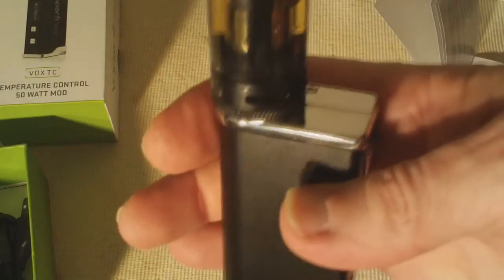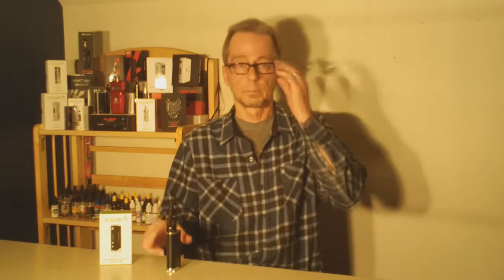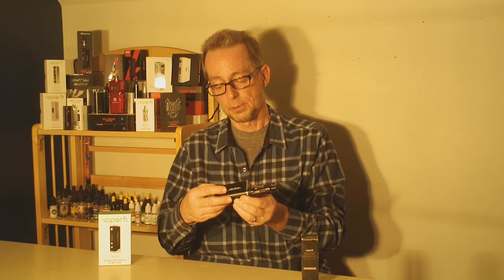And that's pretty much the settings. We'll come back with a little bit more depth when we do the full in-depth review on the VaporFi Vox TC Temperature Control 50 Watt Mod. We've got it set at 400 degrees, so that's where we'll do our very first vape. We have the battery installed, the Kanger Tech Subtank Plus Black Edition with a Nickel 200 coil, and the VaporFi Grand Reserve Catchy Latte juice. We're on temperature control mode set at 400 degrees and 36 watts, reading that coil at .22 ohm resistance.